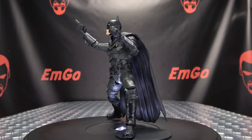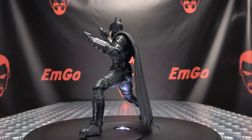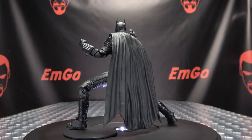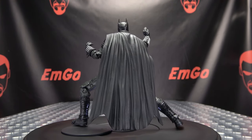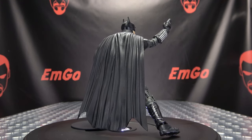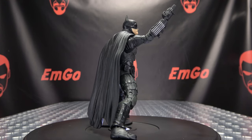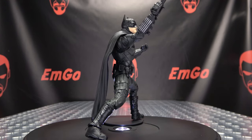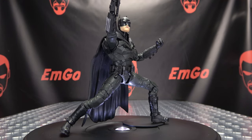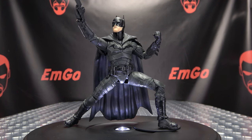So there you have the Batman — a nicely done figure for the most part. The paint on the face is not great, that's the only real thing I can critique here. The overall sculpting detail looks really good, a lot of articulation so he's nice and poseable. Overall, a nicely done action figure for what it is. As far as the movie itself goes, I'm looking forward to seeing it — I'm not gonna pass judgment on Robert Pattinson or the movie until I actually see it. I'm gonna give it a chance.